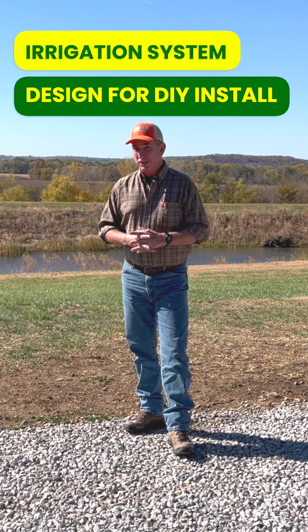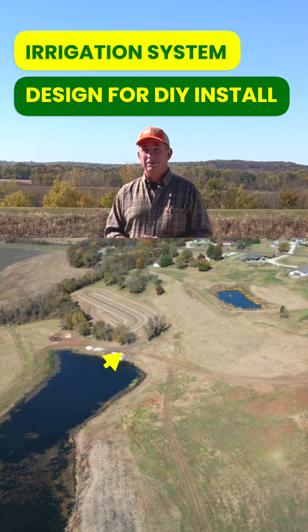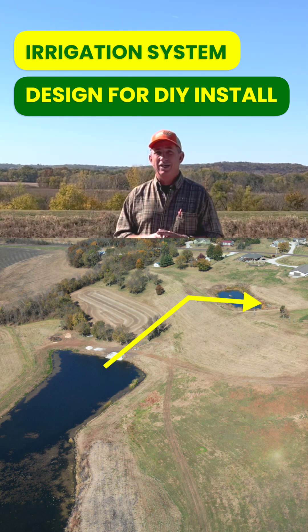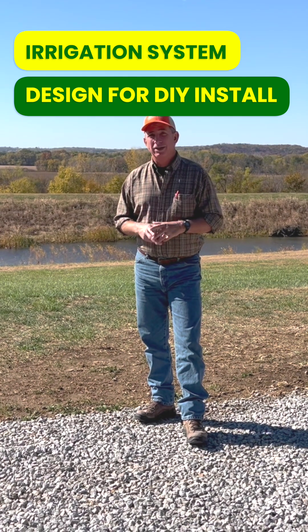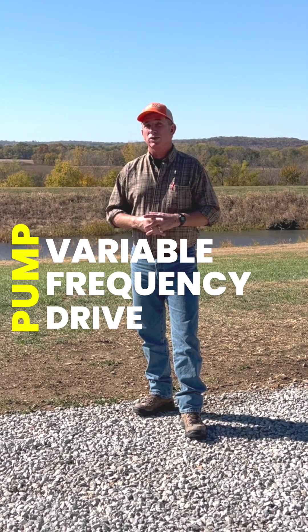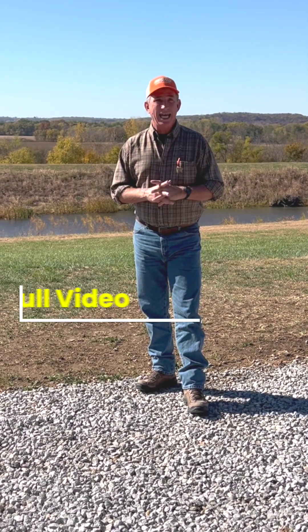The job out in Kansas that we're designing for our customer is pulling from one large pond, bringing it up to a smaller pond, and then we're going to run the irrigation system from there. With all the elevation we're dealing with, we're going to do it with what they call variable frequency drive pumps — all two horse up to 20 horse, run electrically — and we will have no problem pushing three-inch water all the way around this nine-acre job.